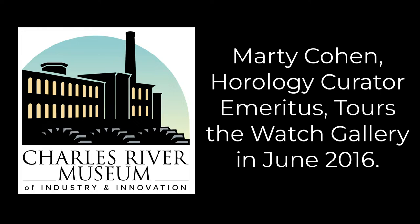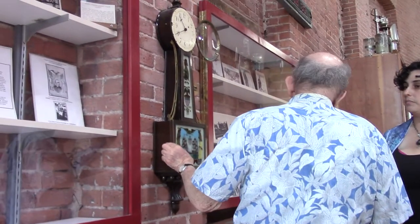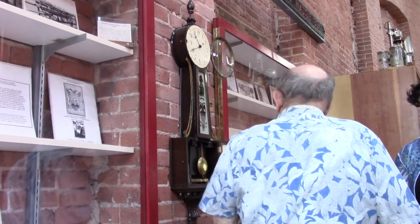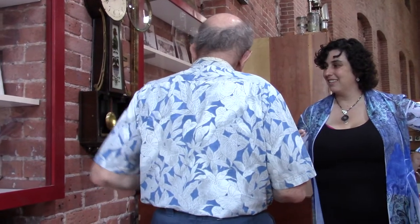That's the popular name from the shape, but it was developed by Willard. It was his patented timepiece, is what he called it — not a banjo. What I find interesting about it is they're too ornate for my taste. People go gaga on the banjo clocks. They were made by many makers.